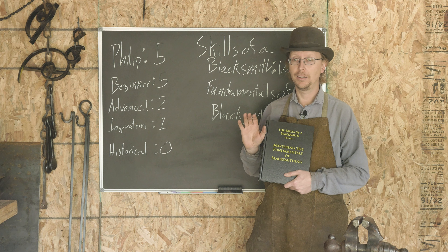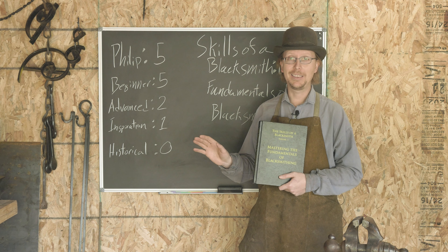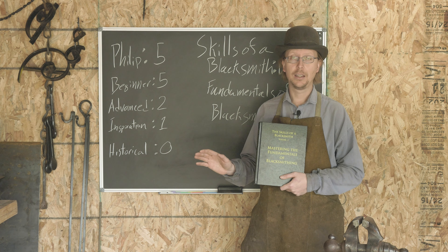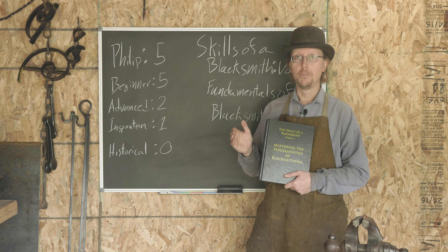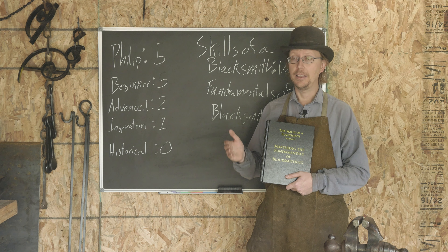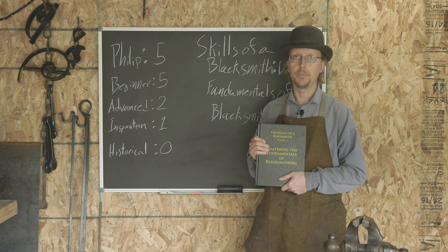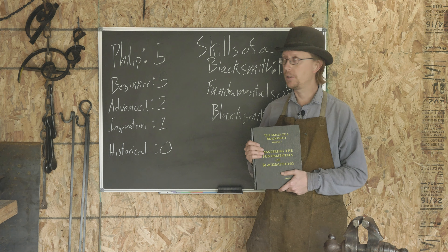If somebody tells me they're interested in blacksmithing but haven't bought anything, haven't taken any classes, and just want to get an idea of what it would take, I'm going to point them to something like Lorelei Sims' Backyard Blacksmith. But if somebody has taken a few classes and is really interested and wants to get into this, then I'm going to point them to this book and a couple others every time.